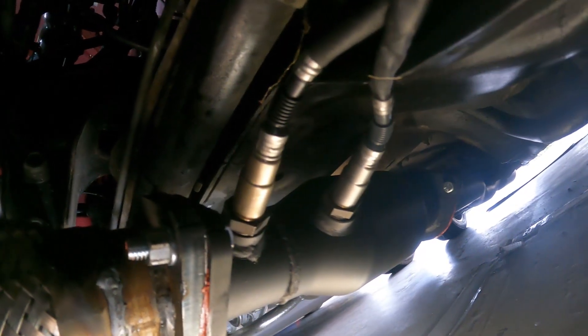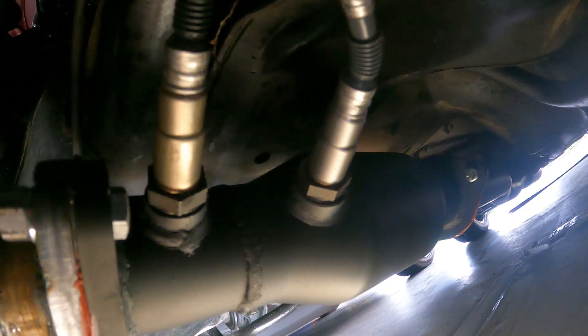It's got the narrow band on the left for the factory computer and then the wideband on the right.